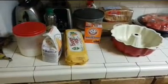Welcome ladies and gentlemen to the Maryland Darling Show. Today we're going to make a banana chocolate chip cake.